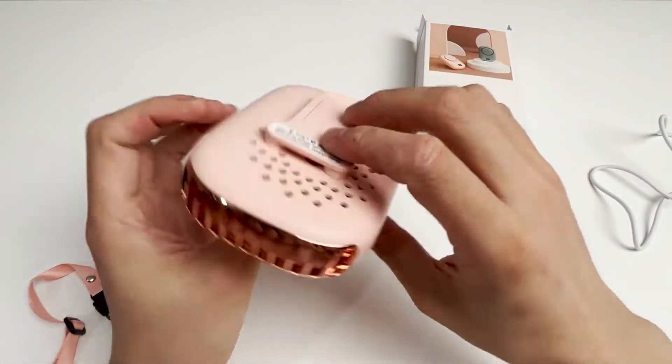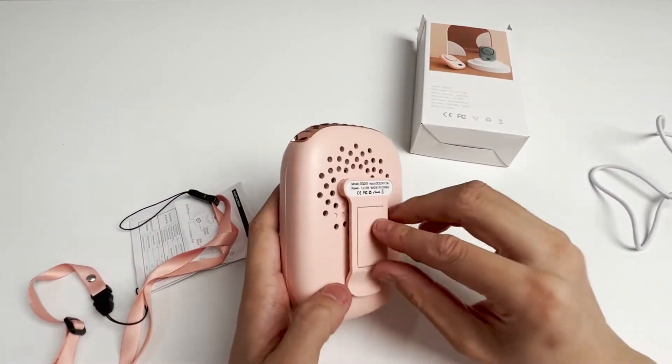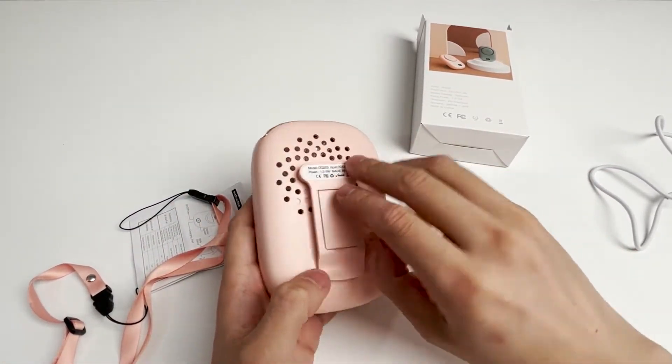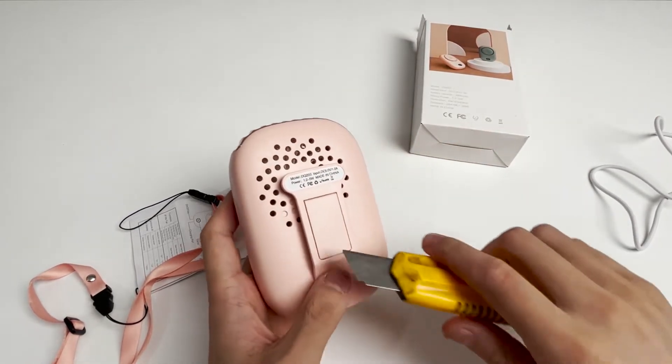These small round holes on the back are its air inlets, and there is a desktop bracket in the middle. When working in front of the computer, we can stand up the fan and face the air outlet toward ourselves, and it becomes a desktop fan.